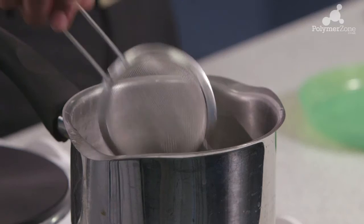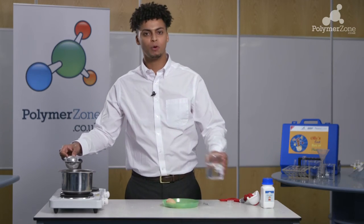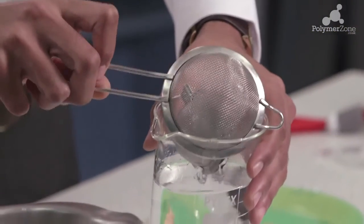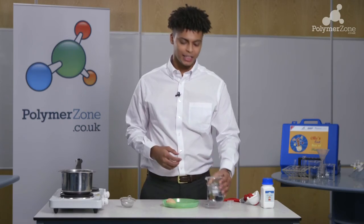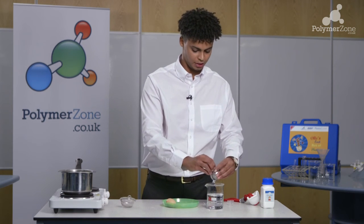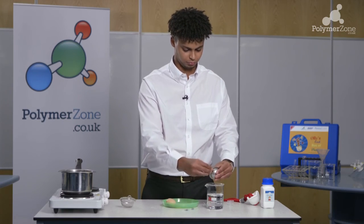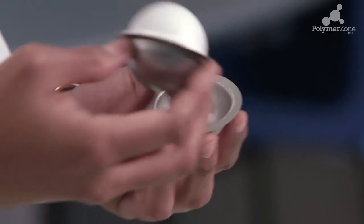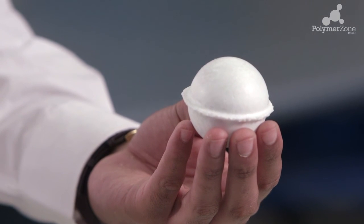So we take our sieve and we're just going to lift it out of there. I've got a little bit of cold water here just to cool it down to ensure that it's safe to handle. So we just pop that in there, place our sieve down, make sure it's fully cooled down, and now we're ready to take what is hopefully an expanded polystyrene ball out of the metal casing. We remove our clamps and simply open the container — and inside you can see we have formed an expanded polystyrene ball.